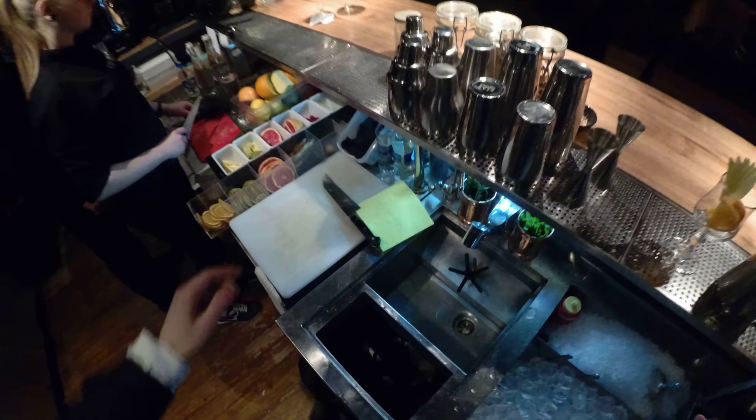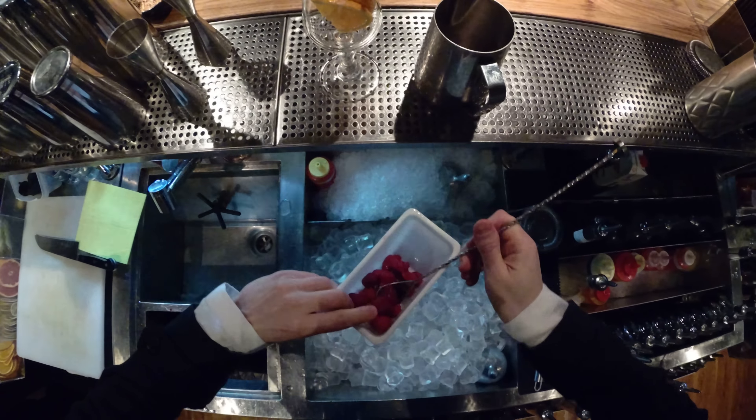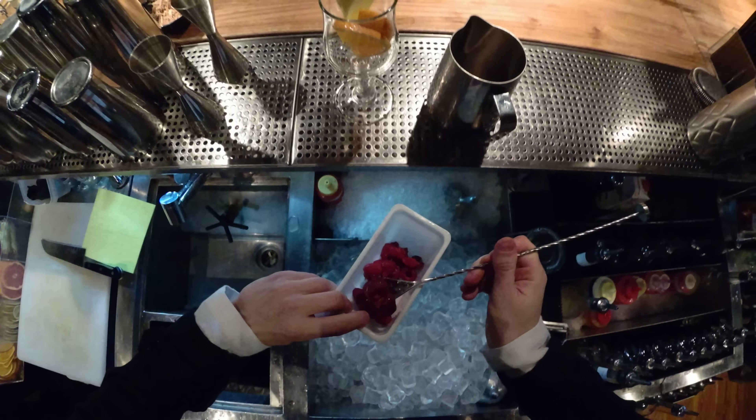Also, we need raspberry. We use frozen raspberry, but you could use fresh.